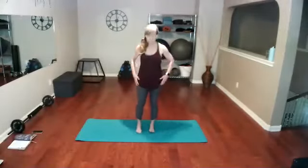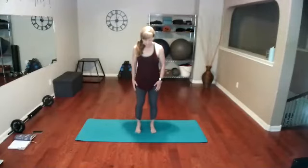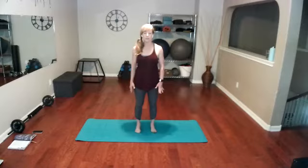We're going to start standing today. Let's take our feet about hip-width apart and go ahead and ground those feet into the mat. Before we do anything, let's think of pulling our shoulders down and back a little bit. We're going to loosen our fingers, loosen our toes, kind of wiggle them.